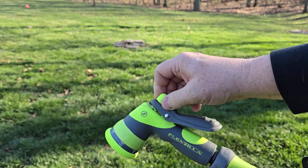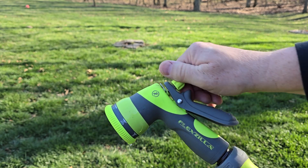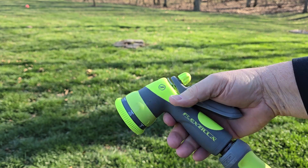When you first get it out of the box, this is unscrewed all the way, so it makes you feel like you can't pull the trigger. But screw that in all the way, and now I can pull the trigger.